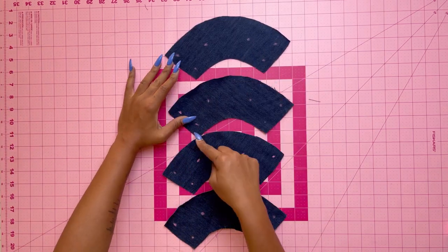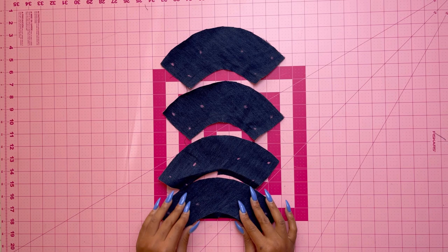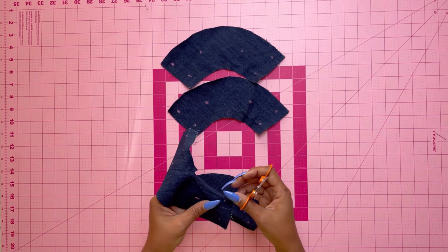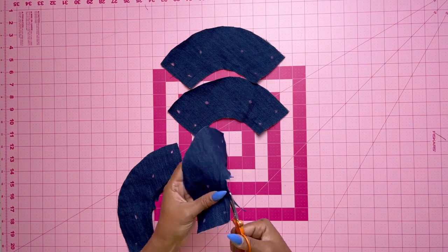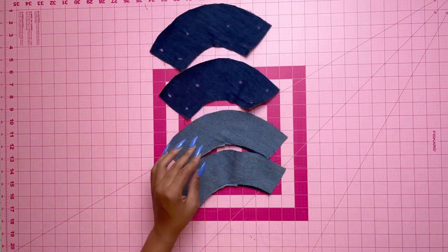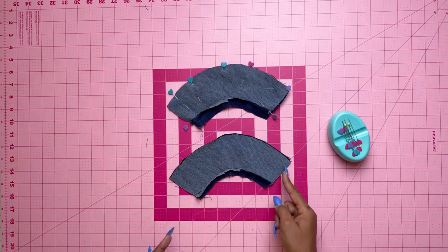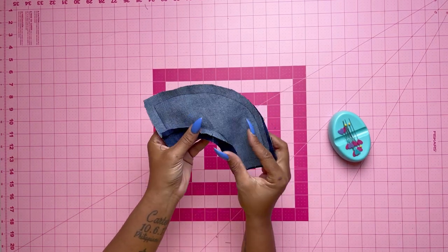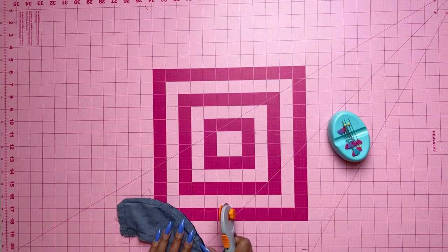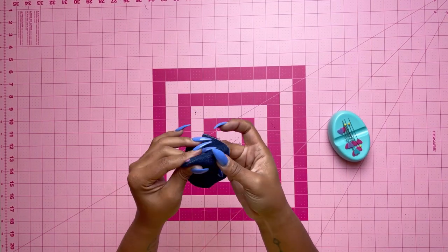Set those aside and take your pocket flounces. Stay stitch the notched edge of each pocket flounce. Out of the four pocket flounces, take two to use as facings and turn under the notched edge of those pieces. Clip to stay stitching as needed, press, and trim any pressed seam allowances to three-eighths of an inch. Pin the facing to the flounce right sides together matching any symbols and dots, then stitch the upper and side edges, trim, and understitch the facing as far as possible.